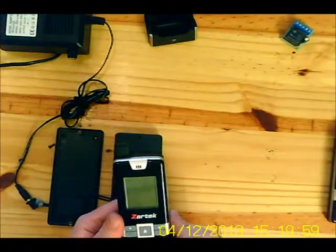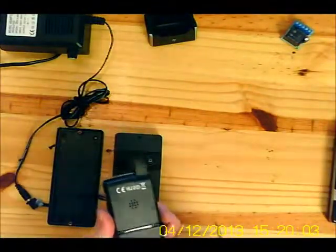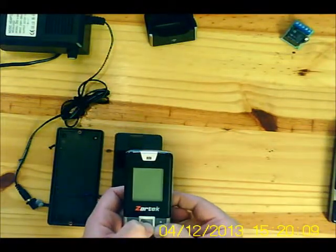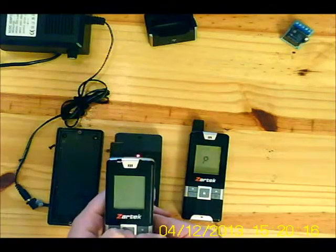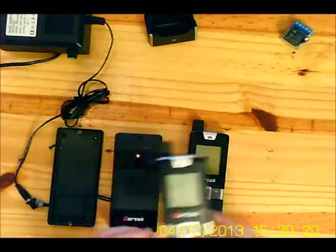Now take both handsets — the battery has already been inserted. Press the lock button and the on button together for three seconds and the handset is in pairing mode. Do the same to multiple handsets so all are taught the same code.